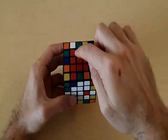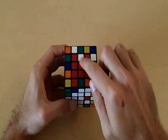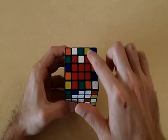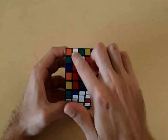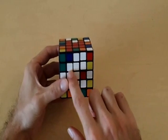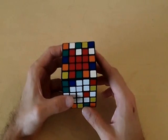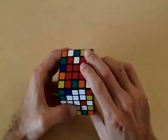Here we have a situation where we're missing one edge piece from each center. For one side, I like to rotate it so that it is shaped like a U. Notice how this side is somewhat shaped like a U. And I like to rotate the other side so it is shaped somewhat like a C. Once you position both centers like so, you can bring this red edge piece to the red side of the cube.